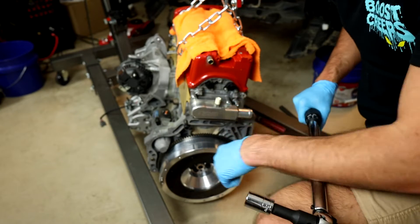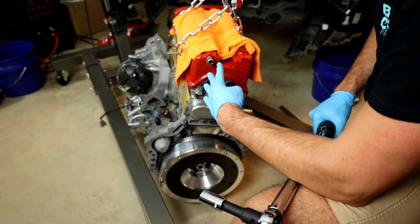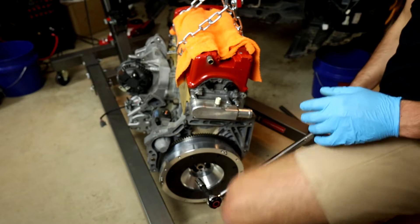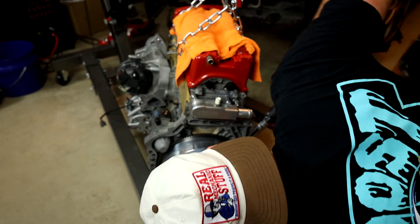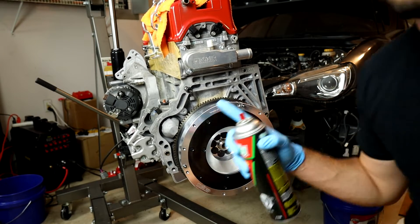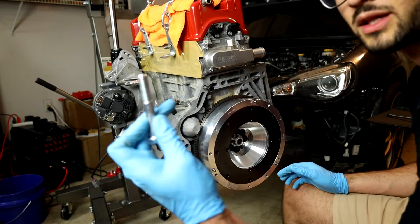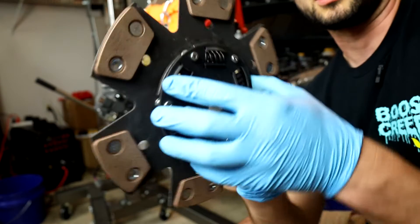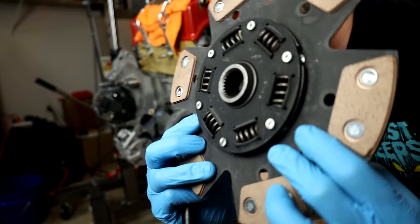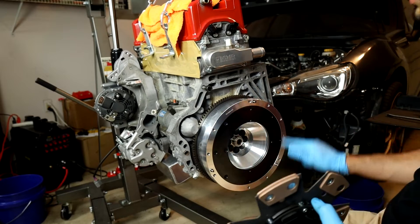90 foot-pounds all the way around. I do a double tap on all of these just to make sure every single bolt is down and I didn't miss one. With the flywheel adapter on, we hit it with some brake parts cleaner to remove any oils from the surface before installing our six puck clutch. The clutch has a flat side with springs and a raised side that houses the springs — the raised section goes on the outside and the flat side makes contact with the flywheel adapter.